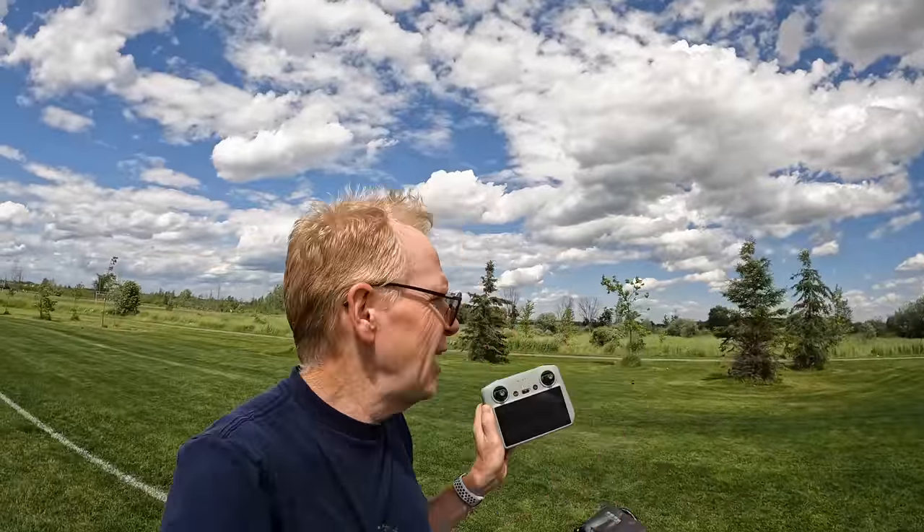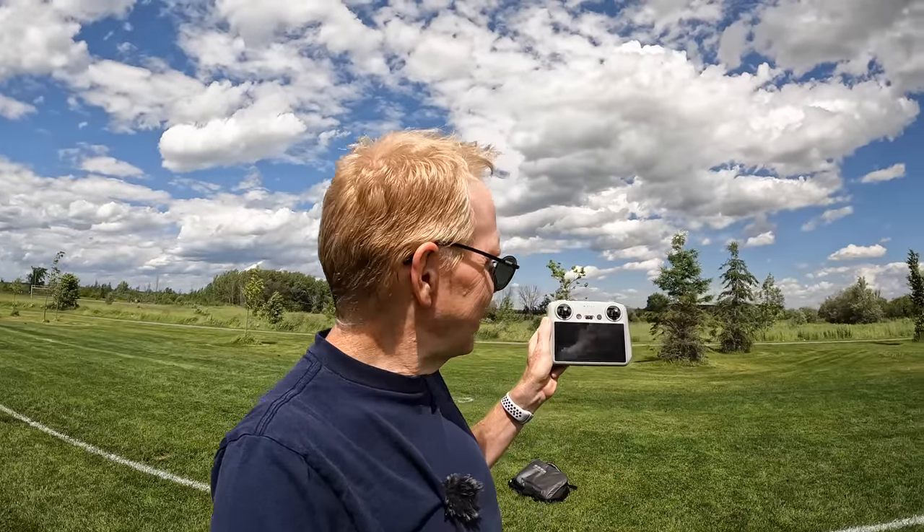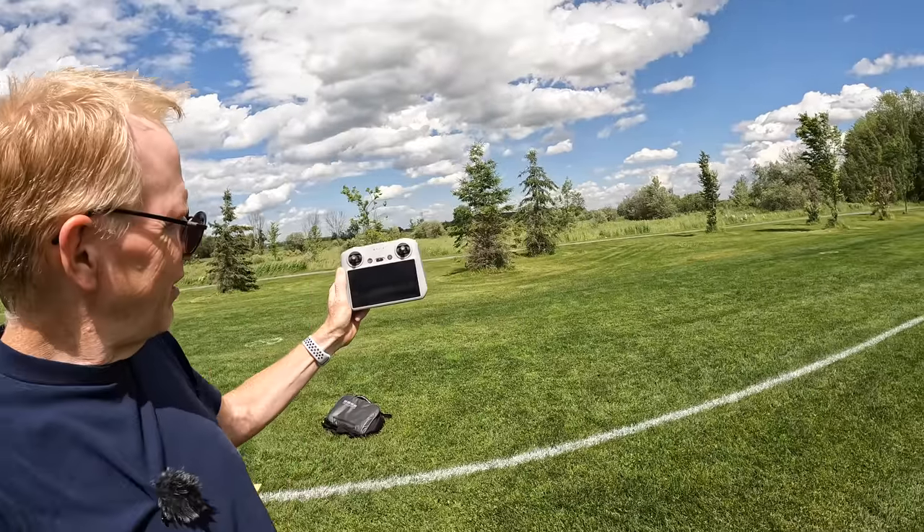You really need something more professional if you're going to do pro photography — adjusting white balance, colors, getting everything perfect. These screens will not cut it whatsoever. But on the Mini 3 Pro, who cares? It's a fun drone, just to take with you on vacation. So to answer that question: can you see this in bright sunlight? Barely. You're going to have to use some sort of shade.